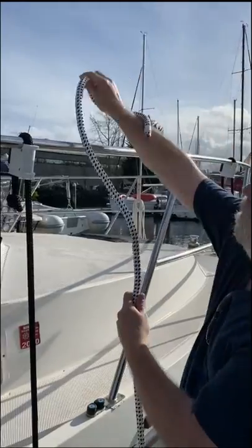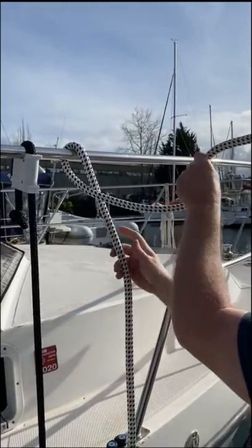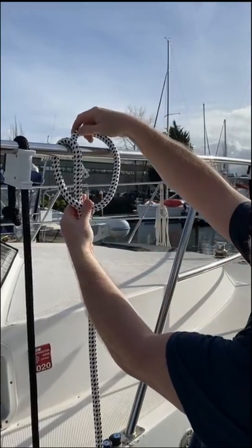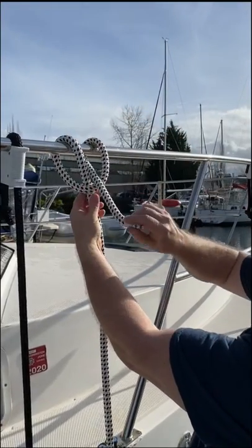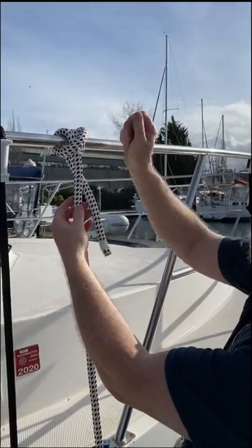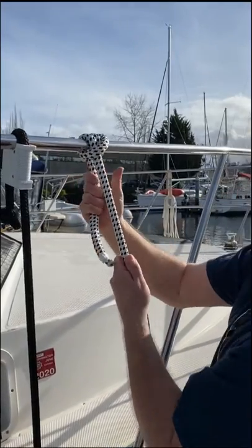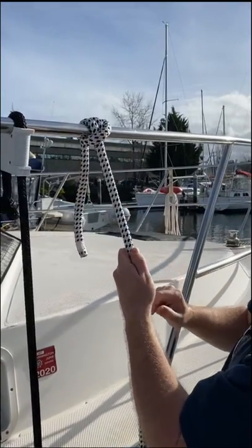We're going to take the line over and bring it like this. I'm going to cross it over this. Go ahead and hold that loop down there so you can see this. Bring it over and through. I'm not going to leave it on this side though — I'm going to throw it over the railing and then pull it tight. As this pulls tight, they snug together and it holds it.